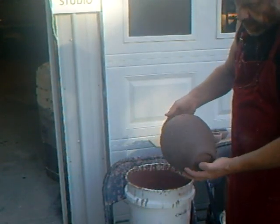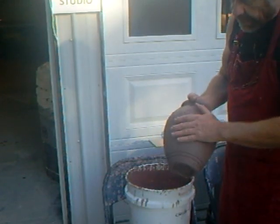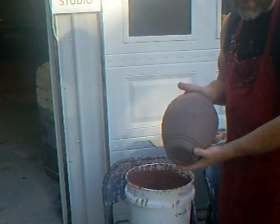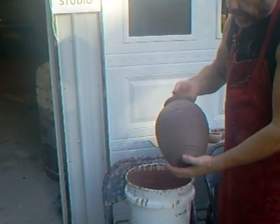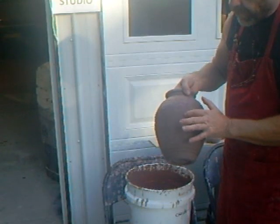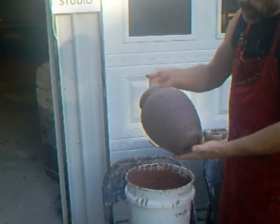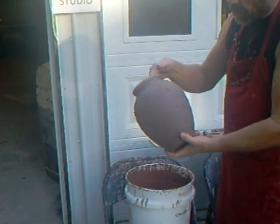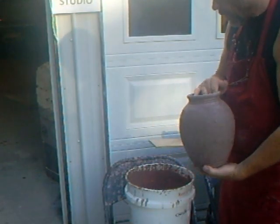Raw pots don't generally have the problem of dust as much as bisque pots, because usually raw pots have not been hanging around long enough to take on any dust. Plus the surface of the pot is not dusty at this stage, because it's still dark, indicating that there's still some moisture in the pot, although we can see some drying occurring here on the top.